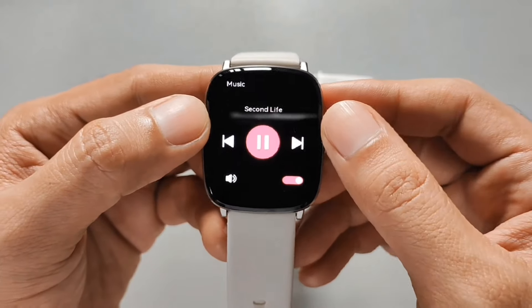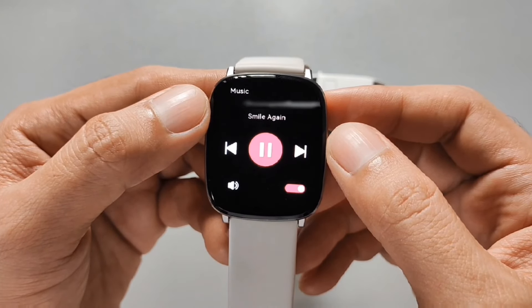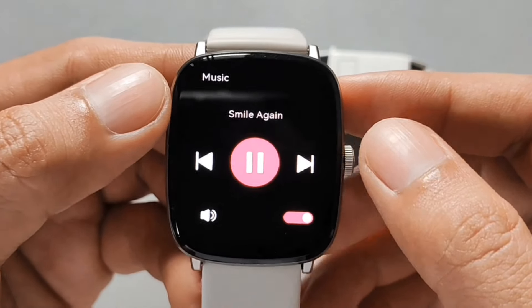Mula sa screen na smartwatch mo, makukontrol mo yung skip, back, pause at play. Sa volume naman ay mute at play lang, wala nang iba. Di mo makukontrol kung gusto mong lakasan or babaan yung volume. Wala rin itong name ng artist kundi title ng song lang.